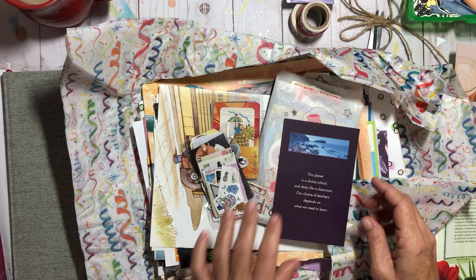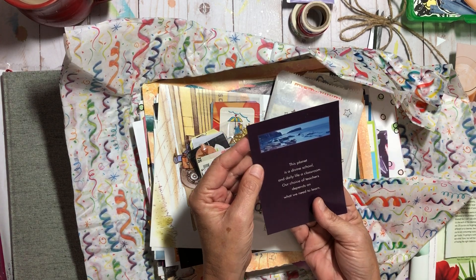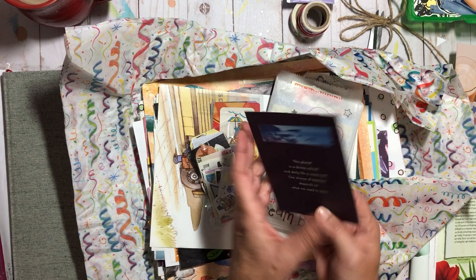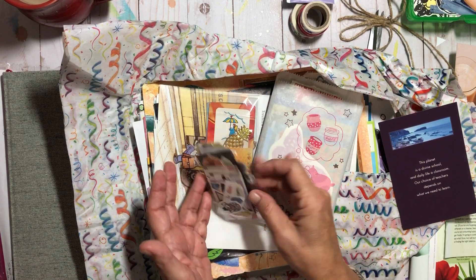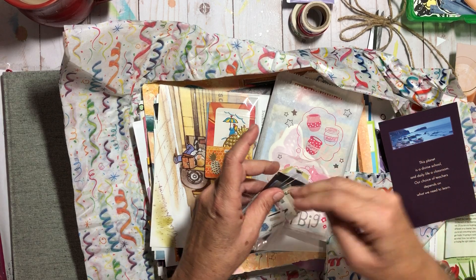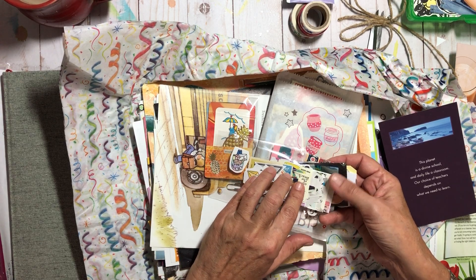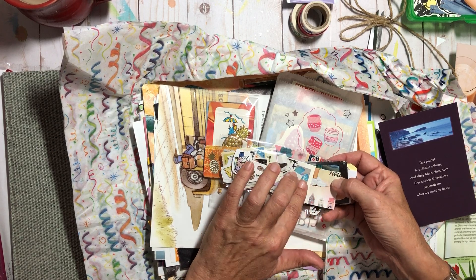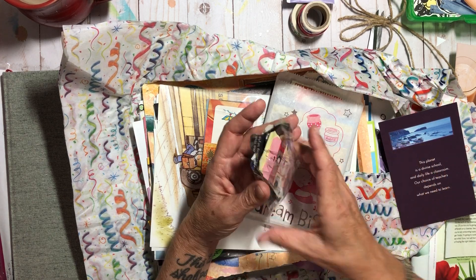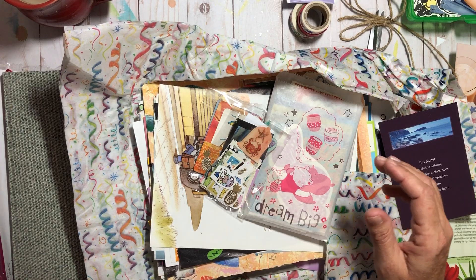She also sent a beautiful inspirational card with the quote: 'This planet is a divine school, and daily life a classroom — our choice of teachers depends on what we need to learn.' Gorgeous! And then all these little goodies — washi tape samples, little stickers, beach things, sneakers, oceany things, pineapples, peacocks — all my favorite things. Sweet little tags too. Just beautiful.